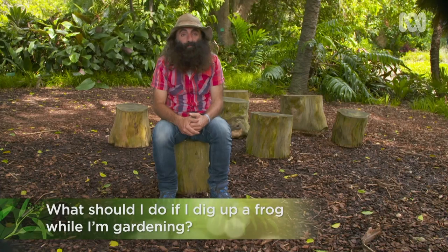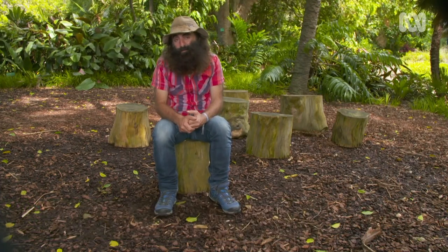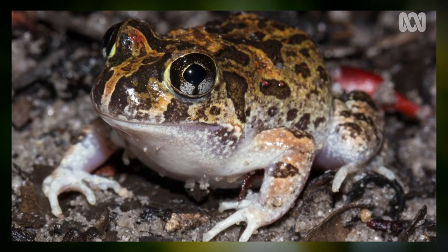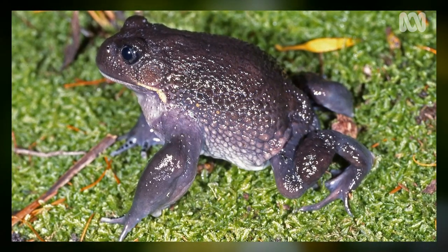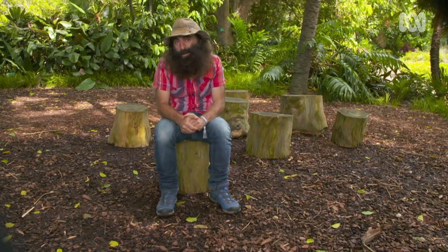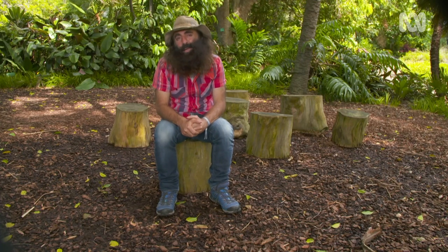What do I do if I dig up a frog while I'm gardening? Some Australian frogs burrow into the ground during the dry season and wait for the rains to come. If you dig up a burrowing frog that's asleep, what you need to do is put it back where it was, bury it over and leave it there. It'll wake up again when the rains come.